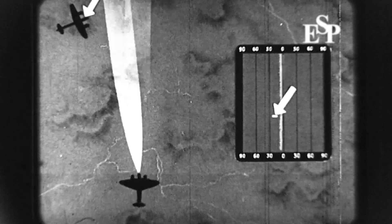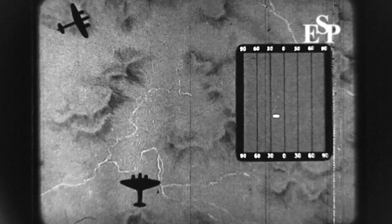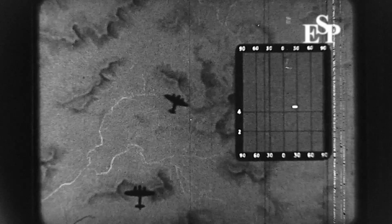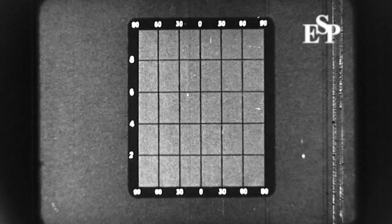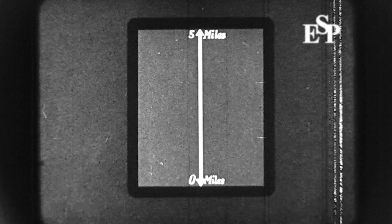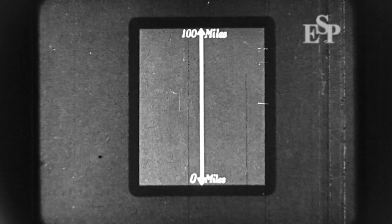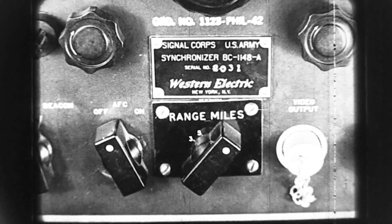An echo appears as a bright horizontal blob with a width corresponding to 10 degrees on the azimuth scale. The target's bearing relative to the aircraft is found from the horizontal position of the echo on the tube. Its range is found from the distance from the bottom of the tube. There are four different range scales, the tube picture extending respectively to 3, 5, 10, and 100 miles. The required range scale is obtained by turning the range switch on the receiver.